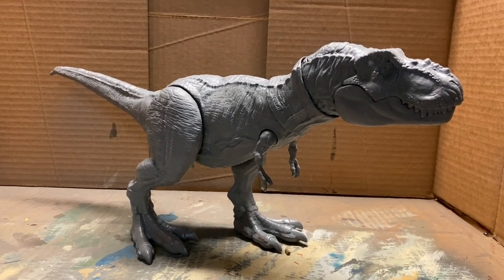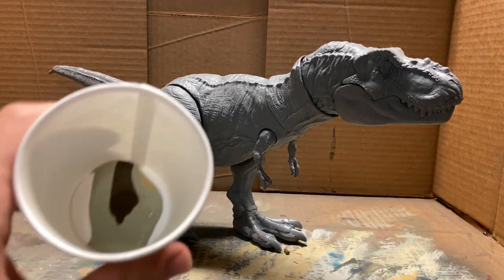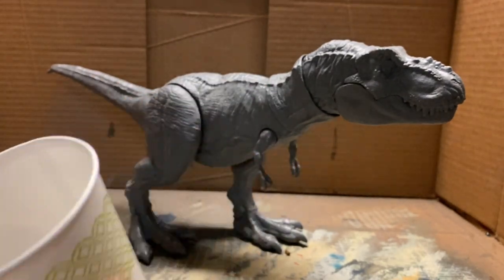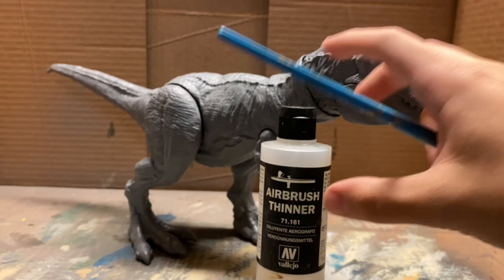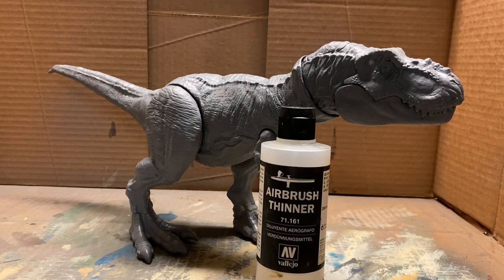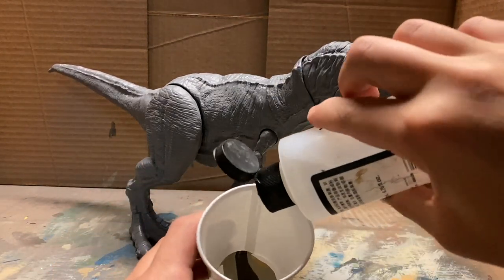I don't think I ever said what we're going to be painting this T-Rex as. This is just going to be my own design — I'm just going to do whatever I feel would look cool. About 80% of the time, even when I'm doing repaints of JP dinosaurs or whatever, I am mixing my own colors to get that desired look I want. We got all our colors in here and then we're going to take thinner — airbrush thinner is infinitely important when you're spraying paint. We're going to open this up and pour quite a bit in there, then start mixing until we think we have a good color.